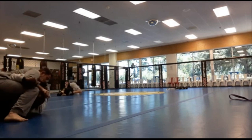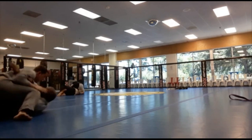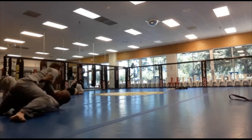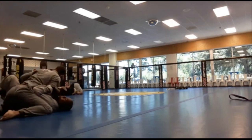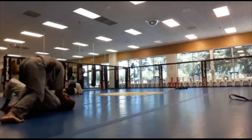He's trying to put his right foot over my head and trap my arm — he wants to do an armbar. I recognize it, pull my arm down, and get my elbow down to defend.